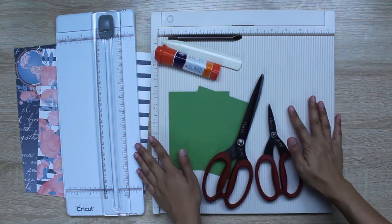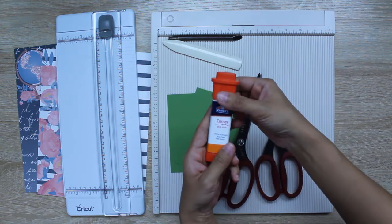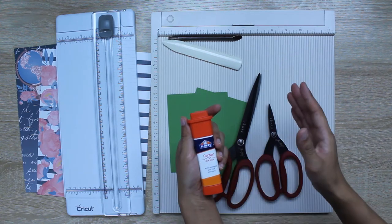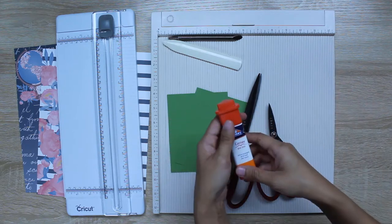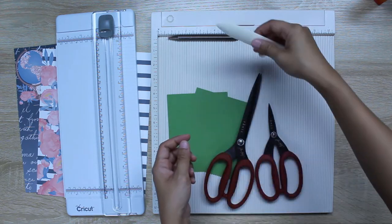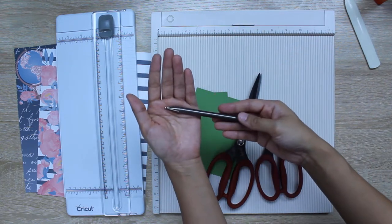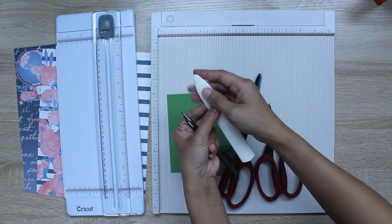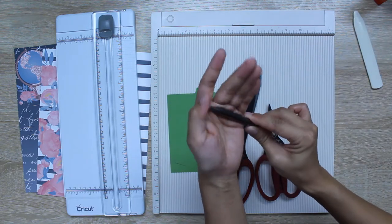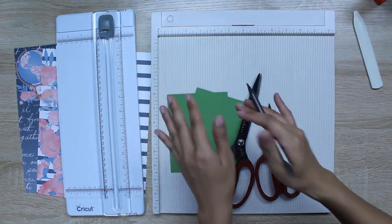Here are some of the supplies I'll be using today. This is an Elmer's corner glue stick — it's triangle-shaped and extra strength adhesive. I wouldn't recommend using a regular glue stick with moderate adhesive because that's not going to hold up. I also have a bone folder to flatten out the edges, and for scoring I'm going to use this Tim Holtz remnant tool.